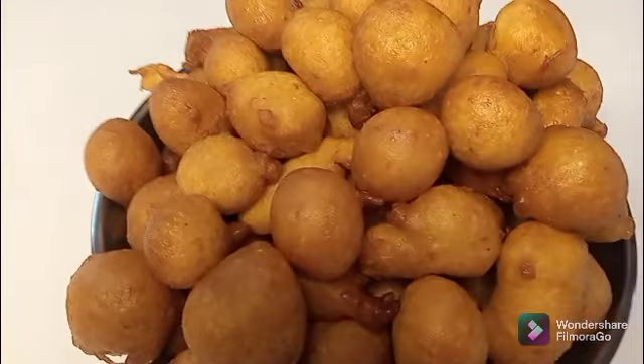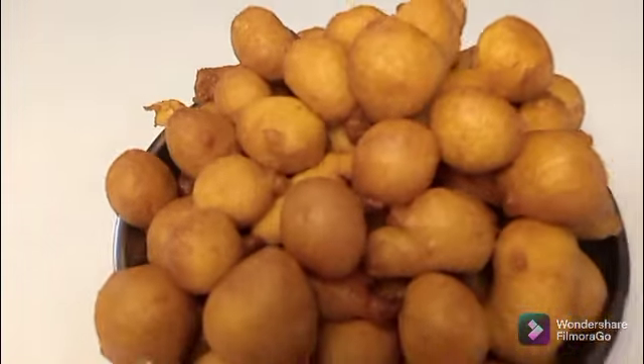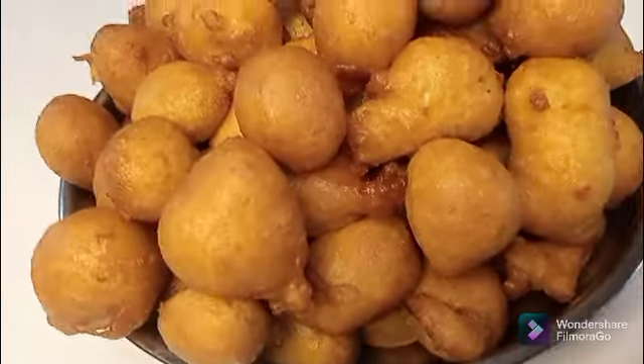Our pepe puff puff is ready. Thank you so much for watching this video.